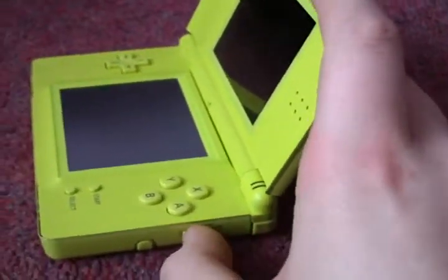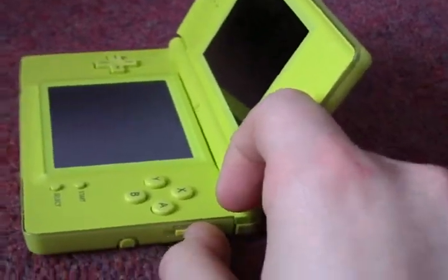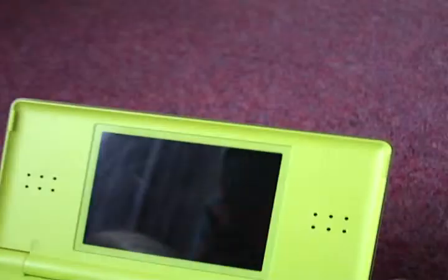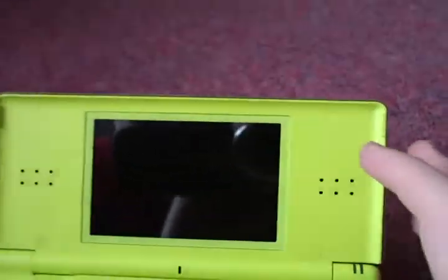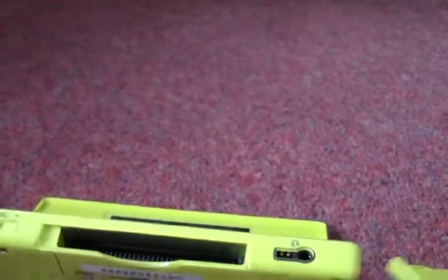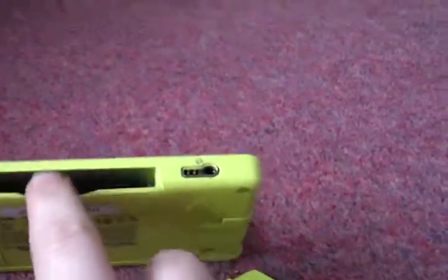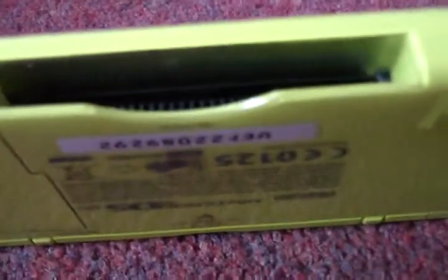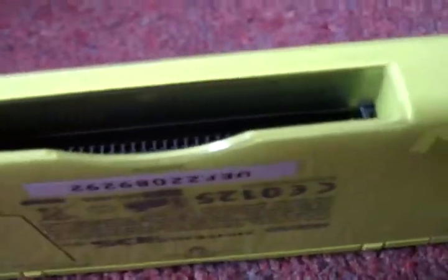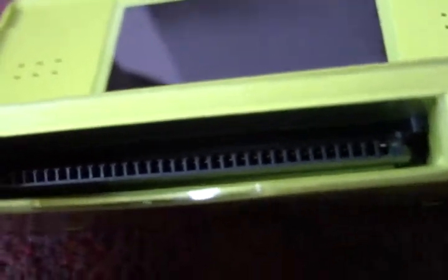But when you switch it on, it just doesn't turn on for some reason. I've had theories of the battery shorting out, or also that because I've got a Game Boy cartridge in there — I never actually understood what happened, but I'll keep going. I put a Game Boy cartridge in there and pretty much just broke the thing, I think.